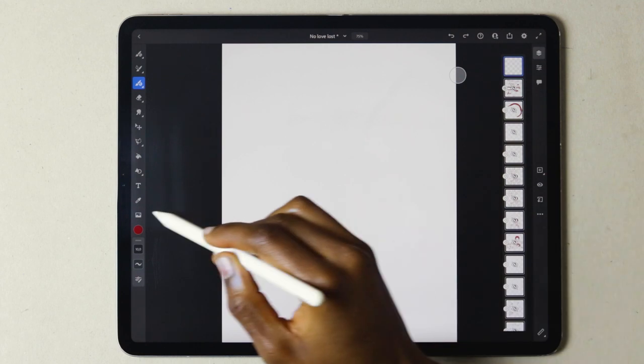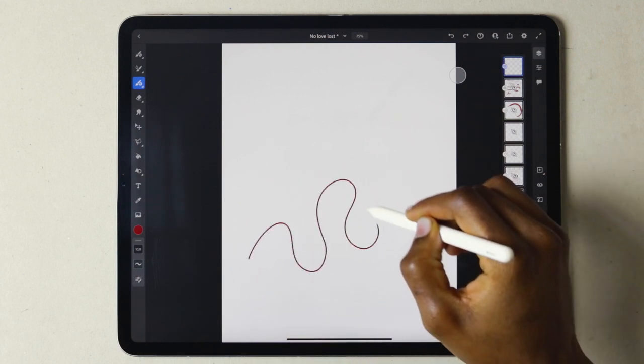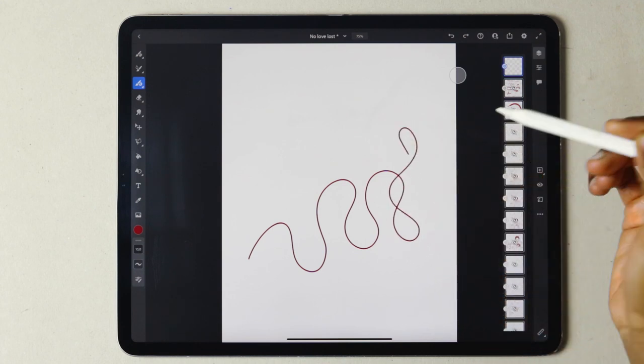Now I'm lucky enough to be commissioned by Adobe. Welcome to this Adobe Fresco vector brush tutorial. For the purpose of this video, I've decided to stick to the basic round brush.